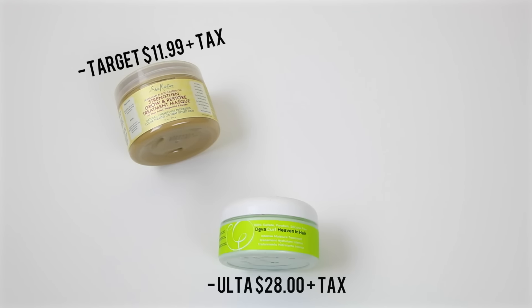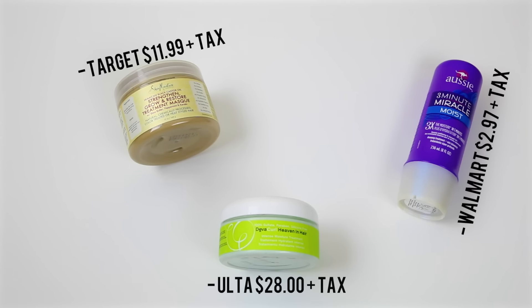Next I have my DevaCurl Heaven in Hair. I got this from Ulta for about $28 plus tax. Next is my all-time fave cheap Aussie Moist 3 Minute Miracle. I got this at Walmart for only $2.97 plus tax, so that's a good deal.